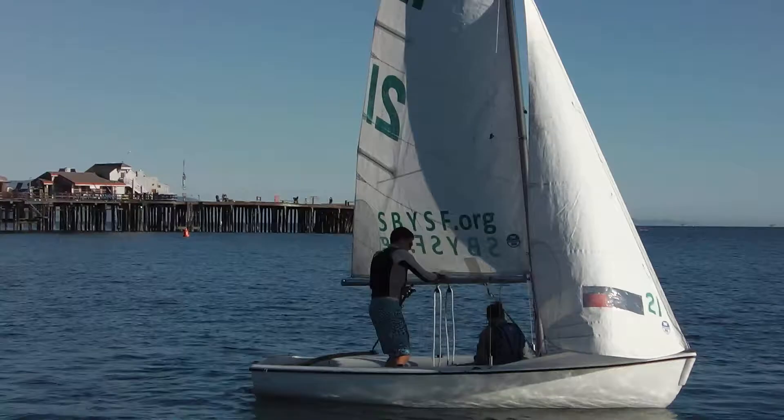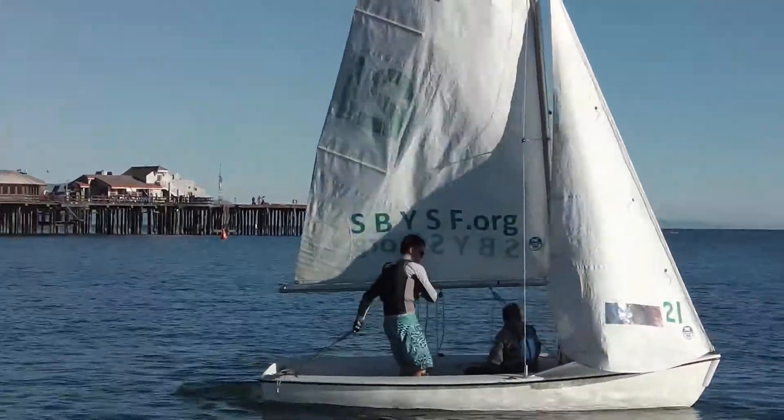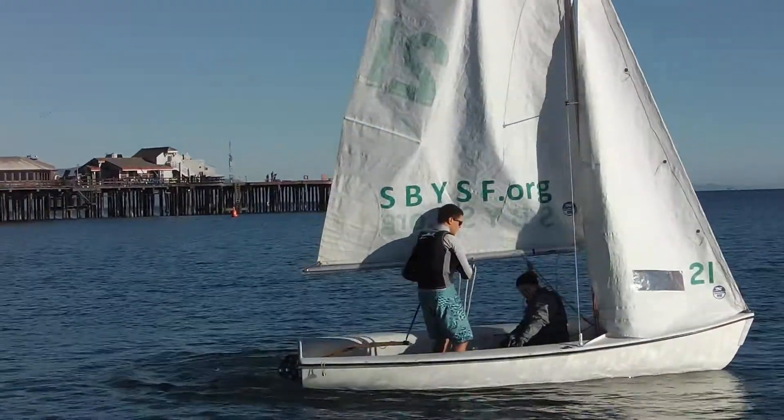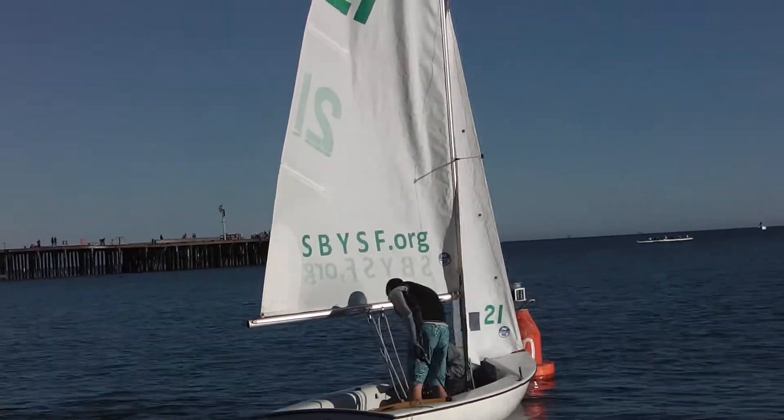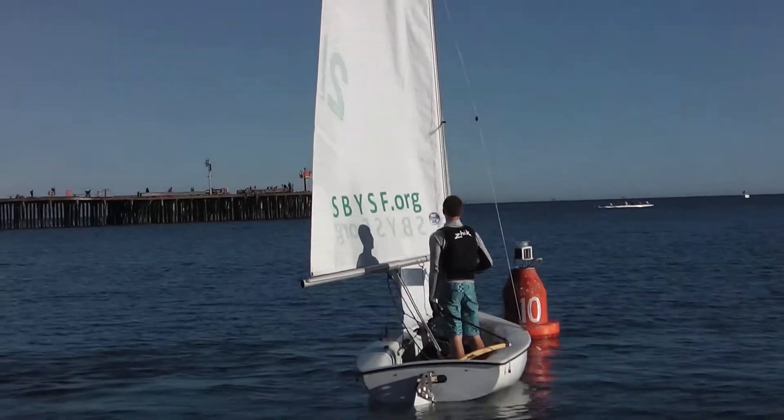Flow is reversed right now, so he's steering over with his tiller. He probably should have steered more. He should be backing that jib and heeling to windward right now, to make that boat bear away.